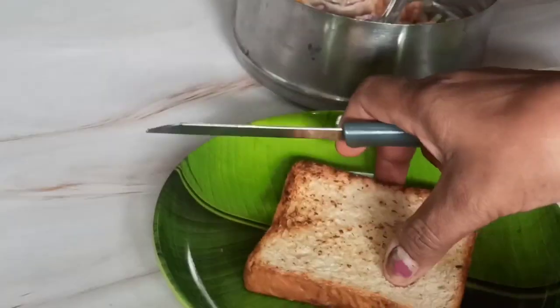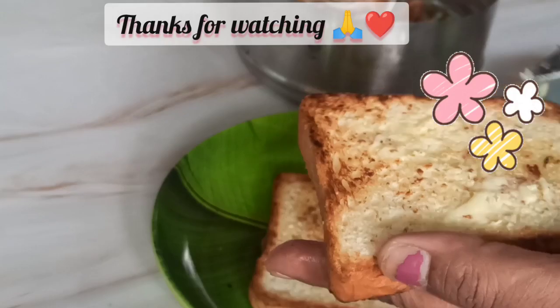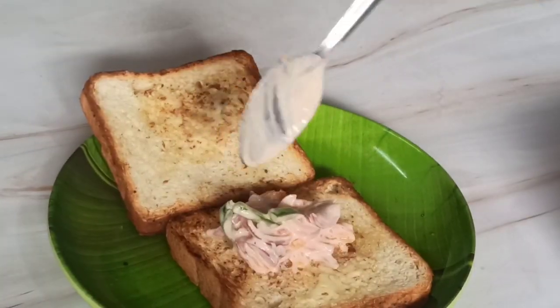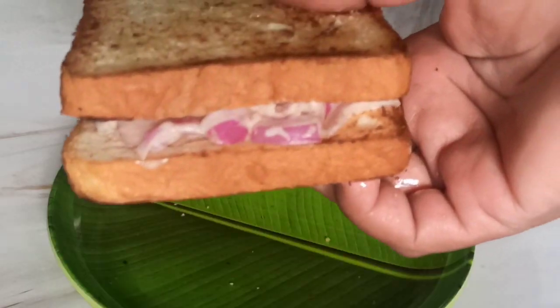If you are enjoying watching my videos, please subscribe to my channel and press the bell icon button on the extreme right side of the video. Do like and comment to make me happy. Thanks for watching. Bye!